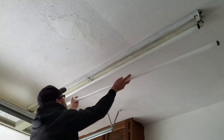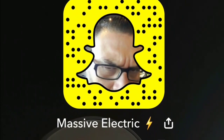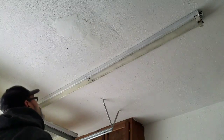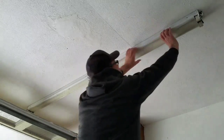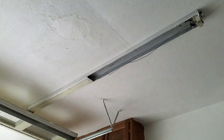Today we are going to look at replacing a ballast. This ballast is an F96 T12 75-watt lamp. It has single pins on it. These are the type of bulbs that have a spring-loaded end and a fixed end on the tombstones.